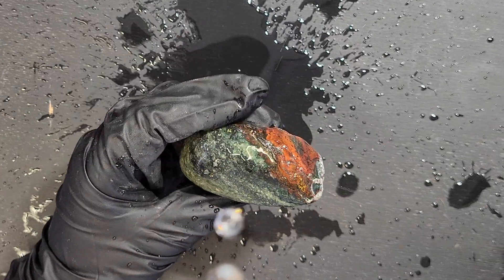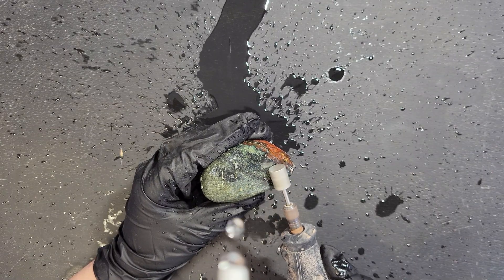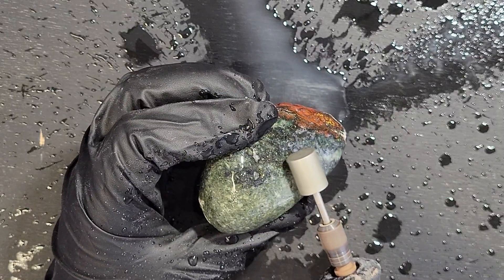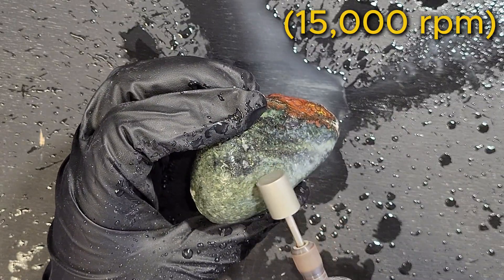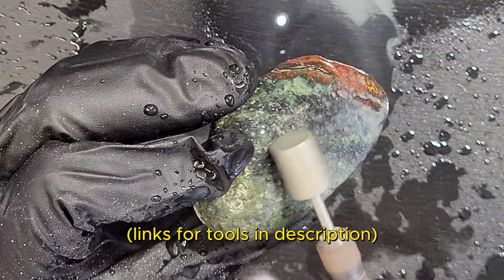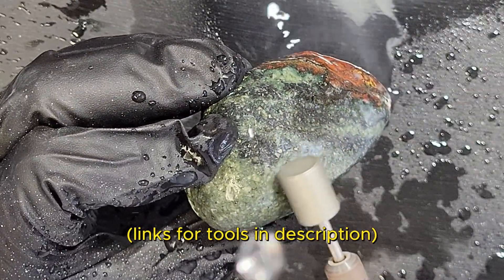After selecting the largest side, I start shaping the rock with a diamond coated grinding drum on a 200 series Dremel. I am staying on low speed and using light to moderate pressure. If you're interested in any of the tools I'm using, we have links for everything in the description below.